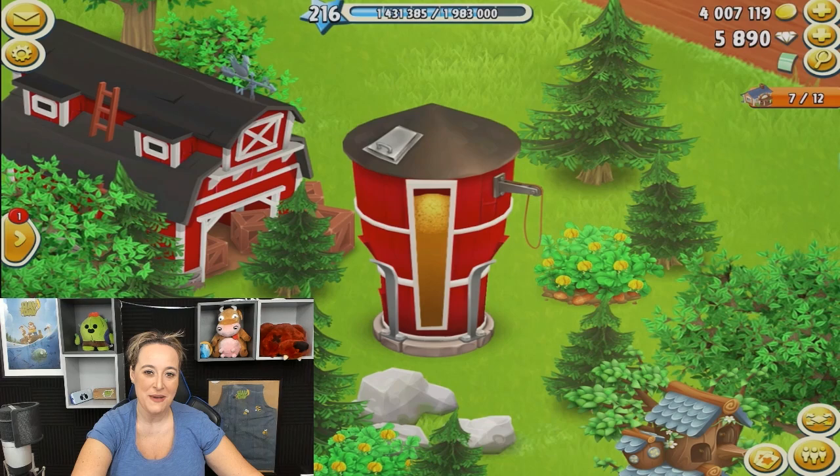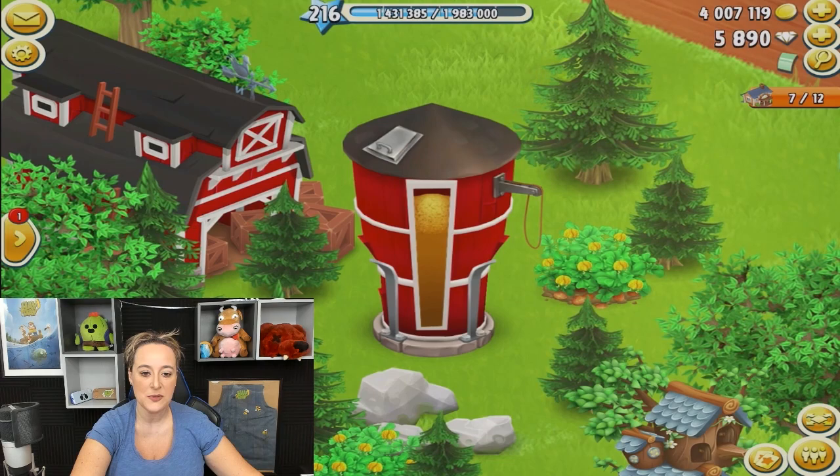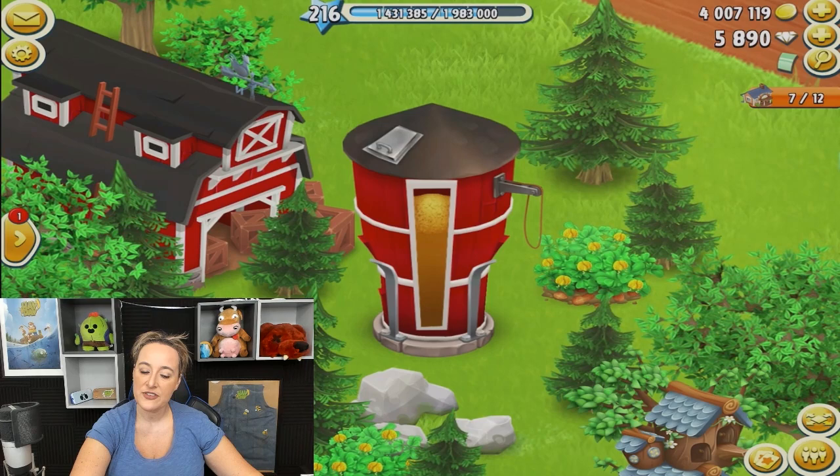Hello everybody and welcome to an awesome Hay Day video. My name is Jennifer and here on YouTube I go by Gizmo Spike. In today's video I would like to talk to you about silo management. I've been asked a lot recently for tips on dealing with the massive amounts of crops we need to store in our silo, so I thought it was time to make a video on it.